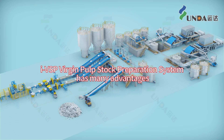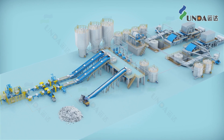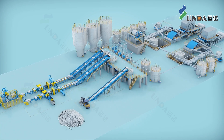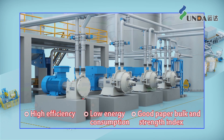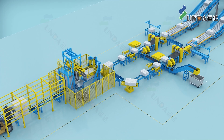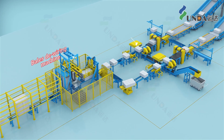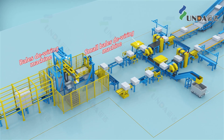Hyundai IBSP Virgin Pulp Stock Preparation System has many advantages. Long fiber, short fiber, and broke are treated separately, using different refining and deflaking equipment to ensure high efficiency, low energy consumption, good paper bulk, and strength index. The pulp bales are processed by an automatic de-wiring machine, which is safe, reliable, and has low labor intensity.